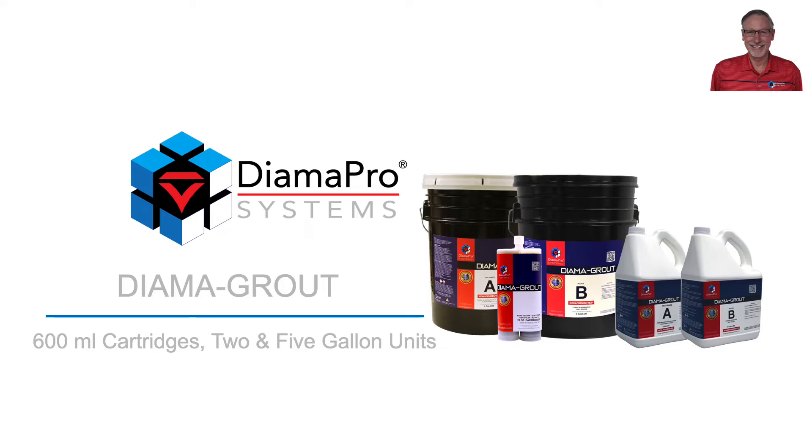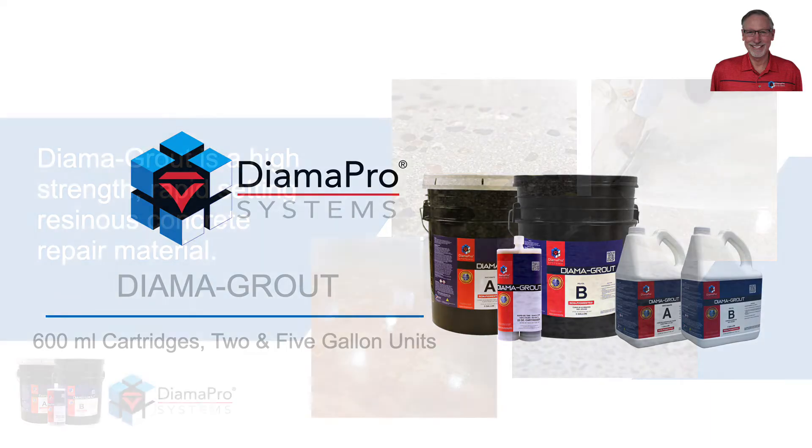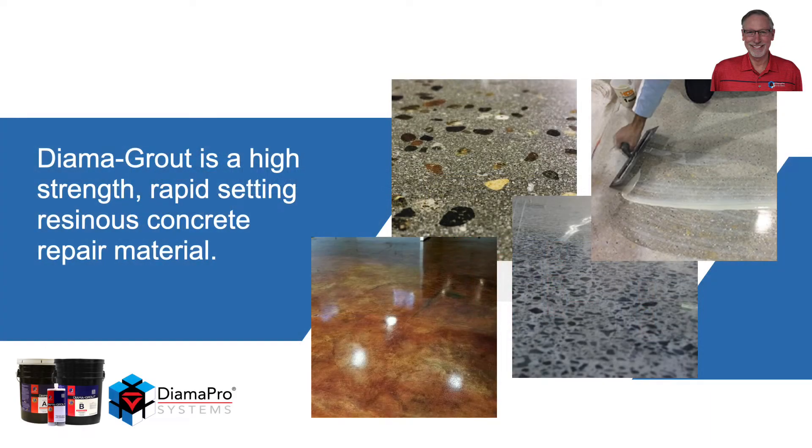Dyma Grout is packaged in 600 milliliter cartridges, and also 5 gallon bulk units. It is a high strength, rapid setting, resinous concrete repair material.